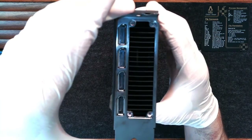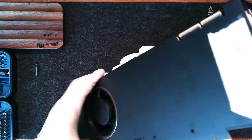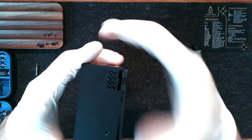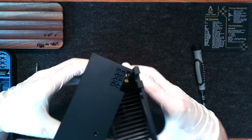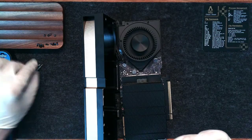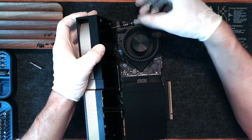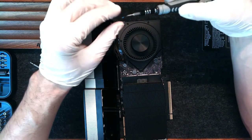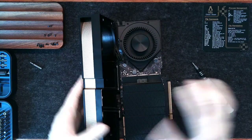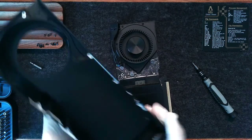Once those 4 screws are removed, you should be able to remove the bracket. Then it's a matter of carefully removing the shroud. The PCIe power connector — the EPS power connector in the back — is still going to be attached, so be very careful not to pull it too far. We're going to have to unscrew this connector. I believe we need a T6 for this. This T6 screw is slightly longer than the ones in the shroud, so make sure to keep it set aside. Now carefully remove the PCIe power connector, making sure not to damage any of the contacts. And now we have the shroud off.